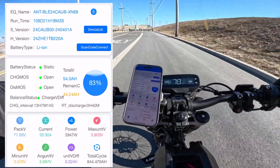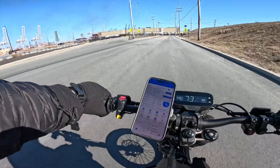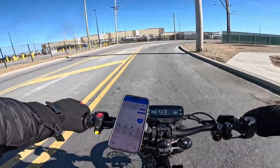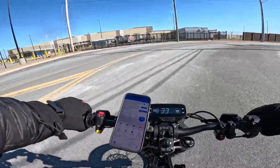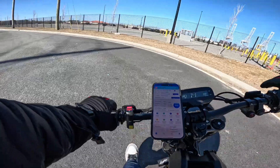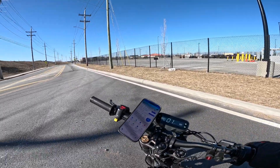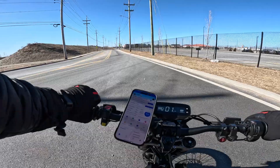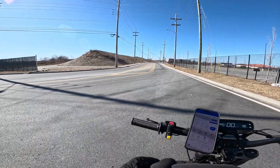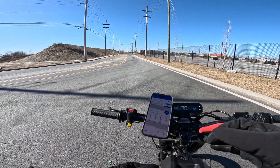I'm going to go back to where I started and check out my top speed. Let's see if top speed has been improved. Now where it is on the street — from viewers in the comment section — a smaller sprocket should improve your top speed, while a larger sprocket gives you more torque.